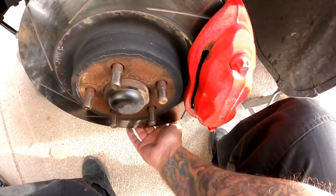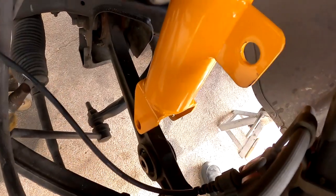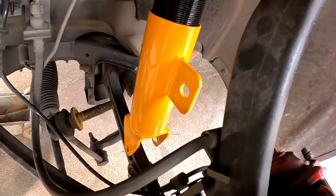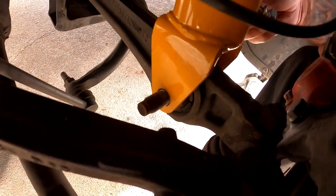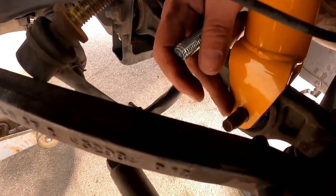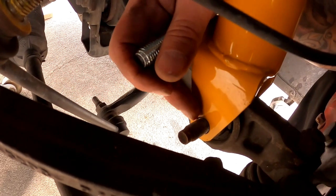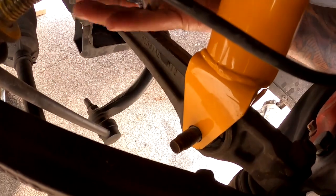Now I'm going to lift up on this whole spindle, get that bolt back in place here, then put this bolt back in on the back. One thing I realized — this bolt here has to be the supplied bolts that came in the package, because the original strut had pretty much a welded-on nut. So remember that.